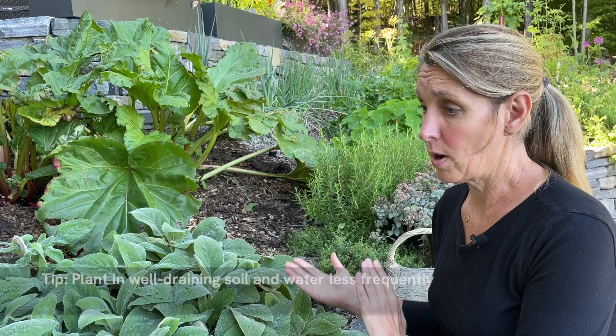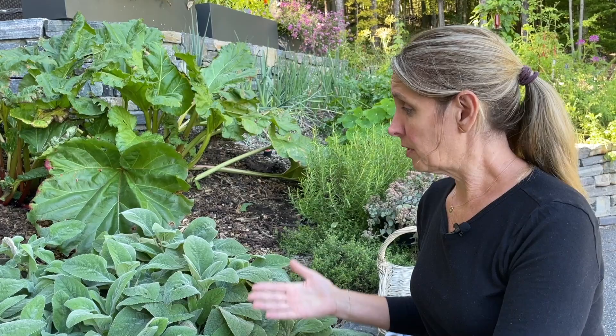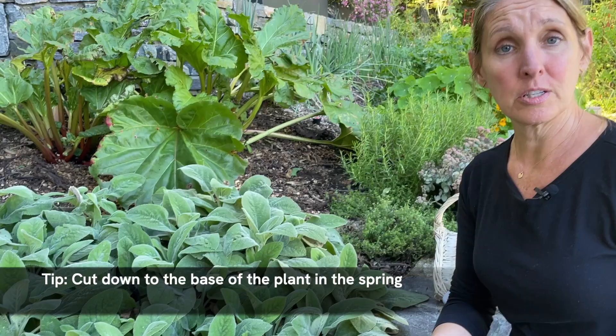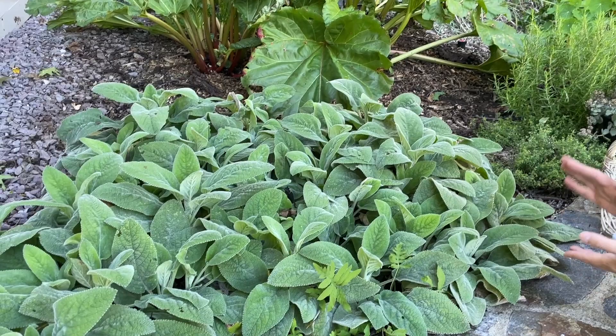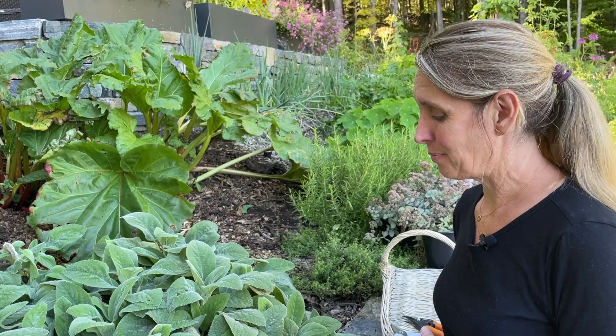Planting tips: you definitely want well-drained soil — it doesn't like to have wet feet. It is a pretty drought tolerant plant so it doesn't require a lot of water, and you really don't need to do much to it. I love leaving this plant for the winter; it looks so pretty with snow and ice sitting on it. But in the spring it tends to get really soggy and mushy, so all I do is trim it right down to the base and then it flushes out again with beautiful foliage. It does prefer full sun, though it's actually in a partial sun spot here and has done pretty well — very versatile and very hardy.